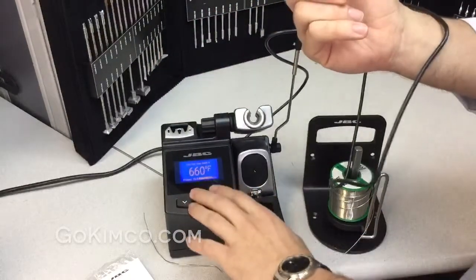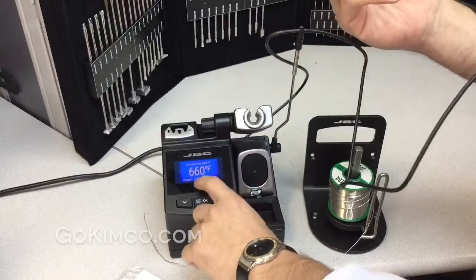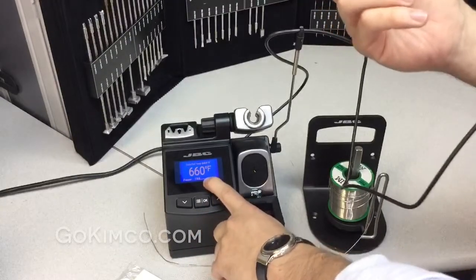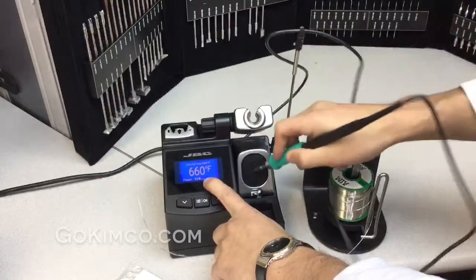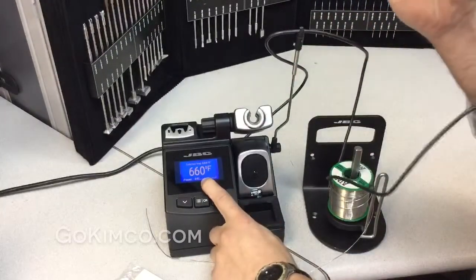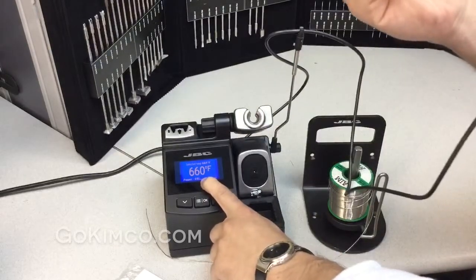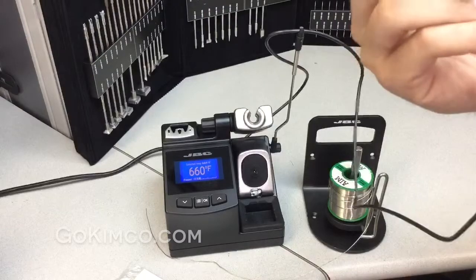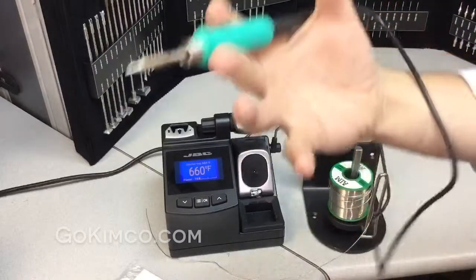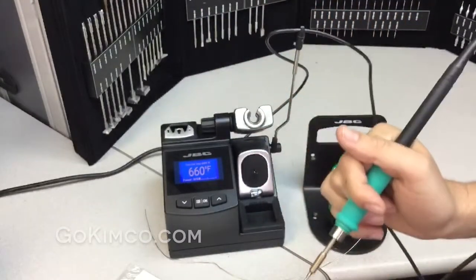Remember I was talking about having a heavy ground plane on a multi-layer board, and how important the tip technology is? You can see a little power bar showing how much power is being delivered every second. If I blow next to the tip, the temperature is not compromised. With other brands, the temperature will start dropping and create a cold solder joint.